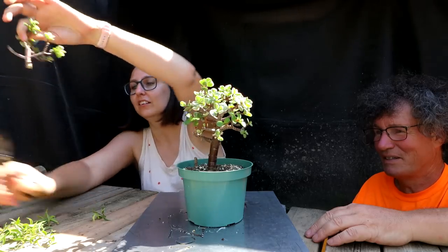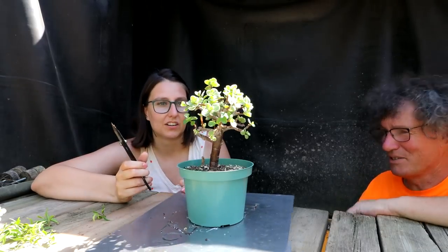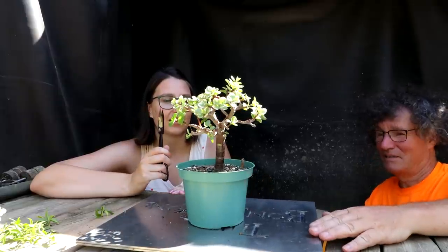How does it look? Oh, it's much better. It's just... yeah, it's looking good — it almost has life to it now.